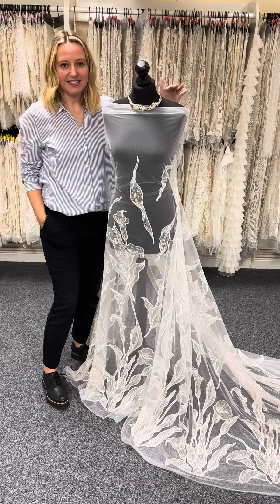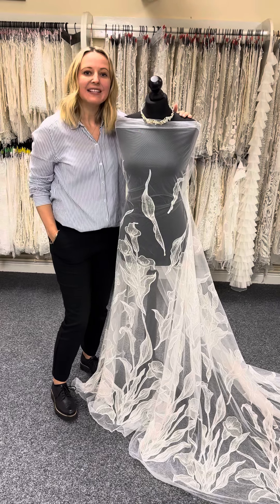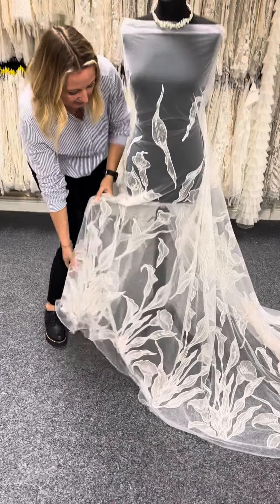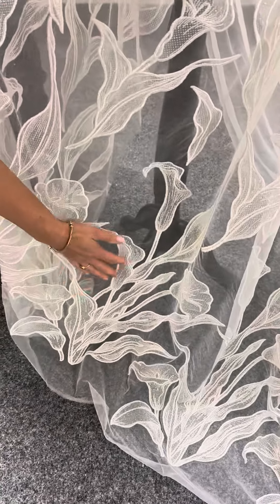For anybody that likes Peace Lilies, this is the lace for you. It's got a gorgeous design on it of Peace Lilies. It's called Ariadne and it's a brand new glitter lace that we have here at Bridal Fabrics. You can see it's an asymmetrical design and it works its way from this bottom edge all the way up.